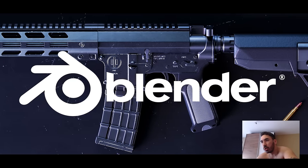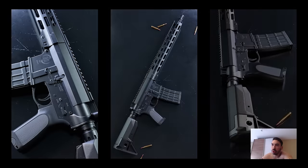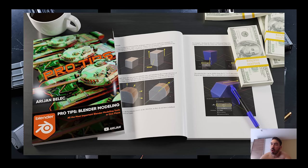I'm going to show you how I made this rifle in Blender from start to finish. We're not even going to do an intro this time, but my new ebook is out, and all the tools and techniques you're going to see me using in this video are in there, so check it out.